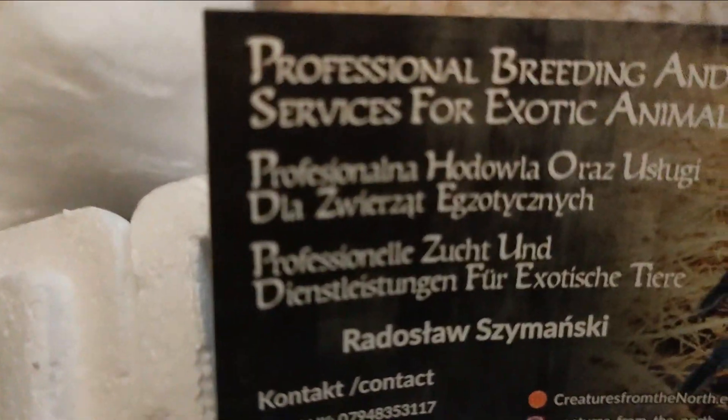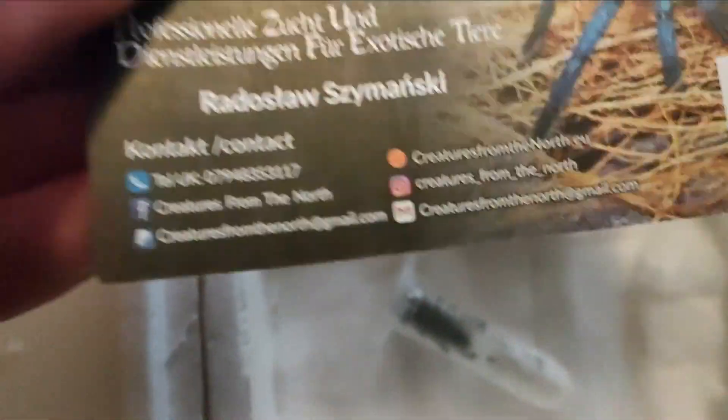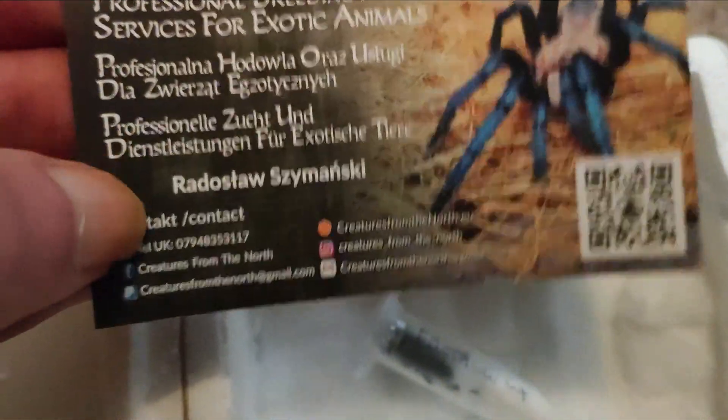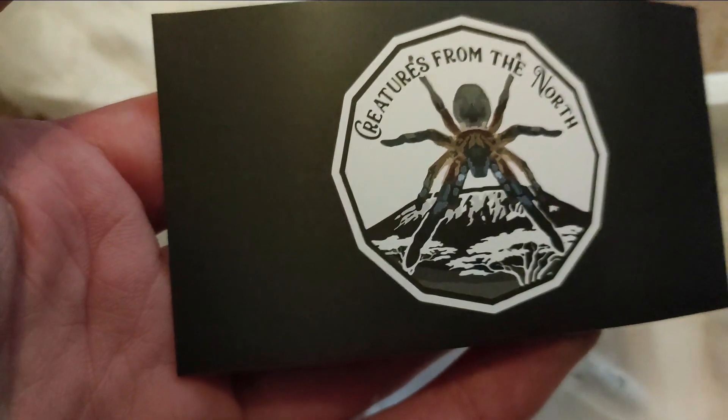But it's P. metallica, as you can see. I use Creatures of North and obviously the Spider Shop. So I will set the camera up on tripod — heat pack still warm.